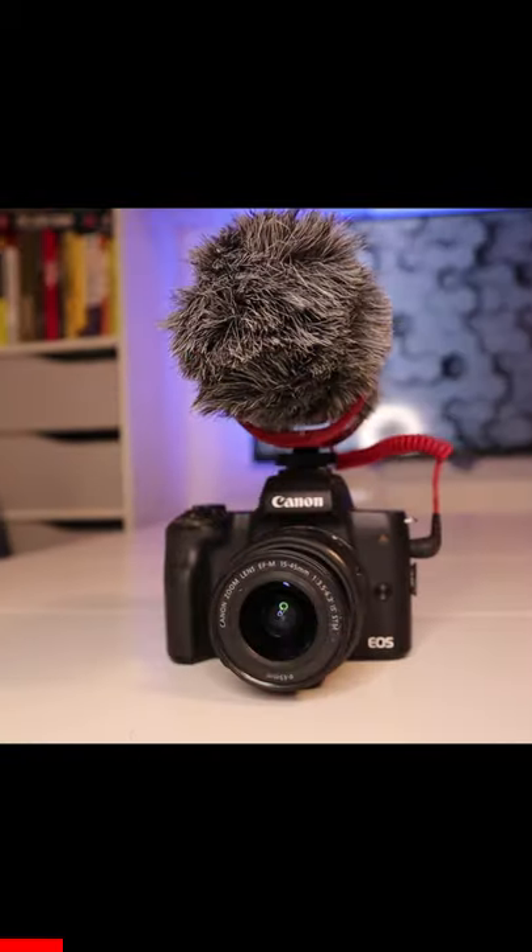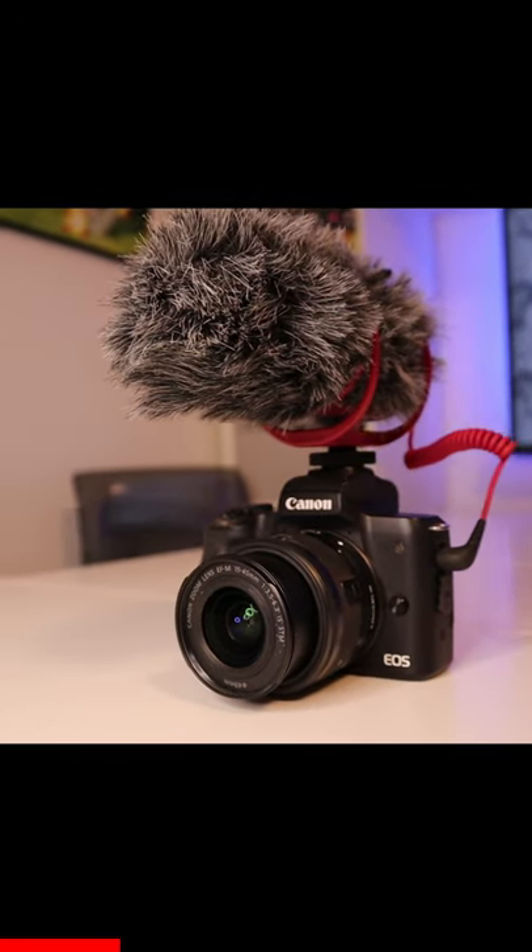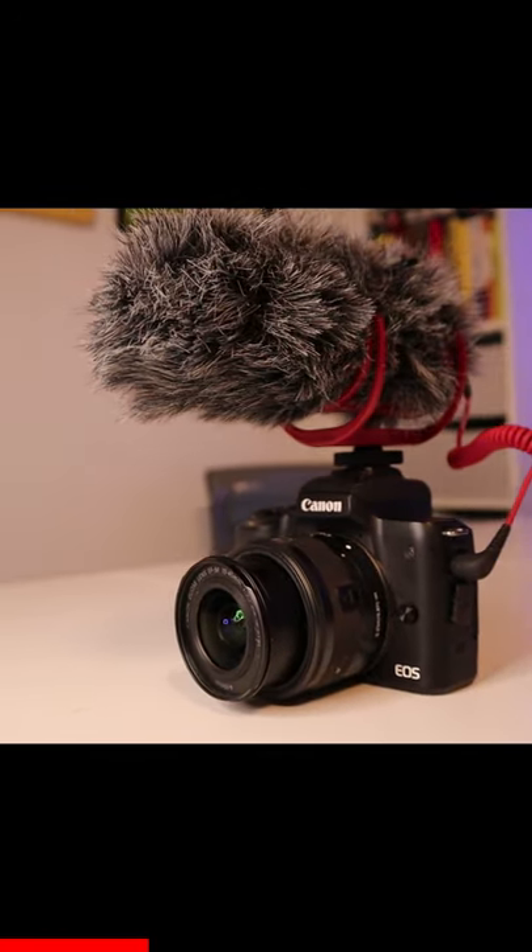Hi, my name's Gareth and today we're going to be reviewing this Rode Video Mic Go. It's a lightweight on-camera shotgun microphone for filmmaking, content creation and location recording.